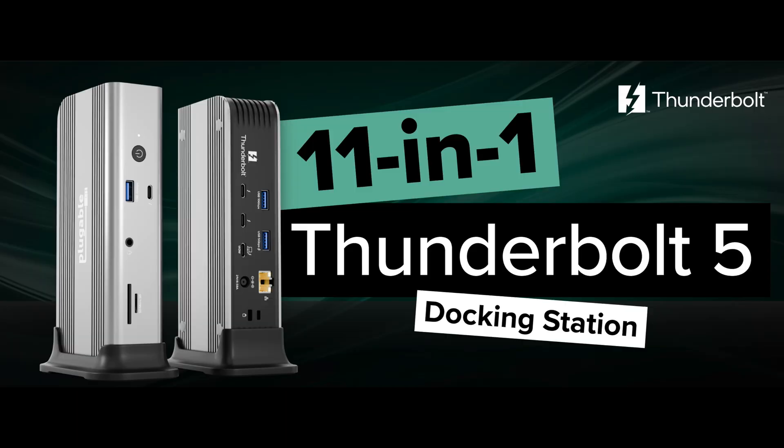Howdy, today we're talking about the Plugable 11-in-1 Thunderbolt 5 docking station, or as they call it in certain circles, the TBT-UD-T3. Compatible with macOS and Windows systems with Thunderbolt 4 or 5 and full-featured USB 4 ports, this little plug-and-play filly is designed with creators, power users, and IT professionals in mind — basically anybody who needs a lot of power. And when it comes to power, the TBT-UD-T3 is positively packed with potential.